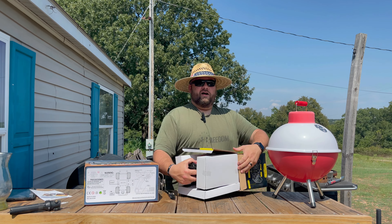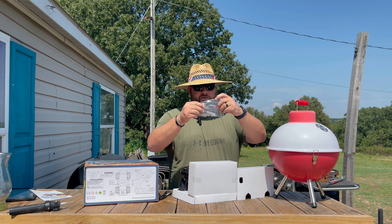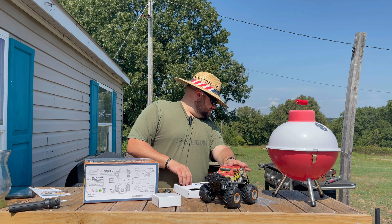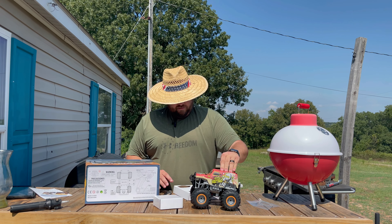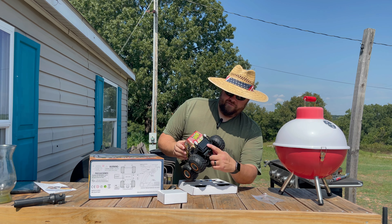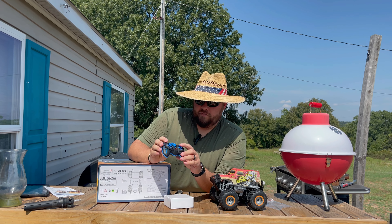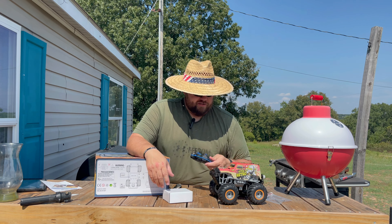Once you open the box, you should take out the stuff. It's got some clips in here with a screwdriver — probably for something if you read the instructions. The charger is in here. Here's the car. It advertises that it has shocks on it. In the back looks like where the battery goes, and on the bottom side is the controller — simple on-off button, no antenna, left and right, forward and back. There's also an auto button that we'll figure out after charging.